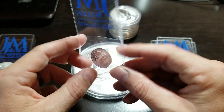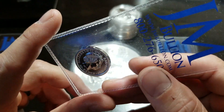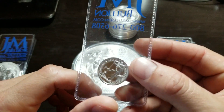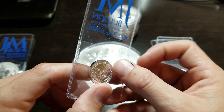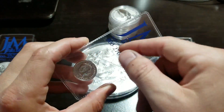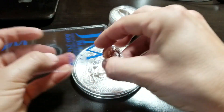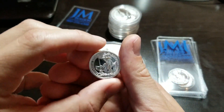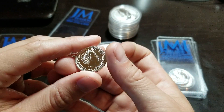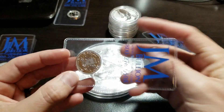I got a few quarter ounces — I was looking at them and thought they were cool. This is the 2013 Britannia with the lettering on the side. If anyone out there knows what kind of capsules I can put these in, let me know. I do like putting my coins in capsules.